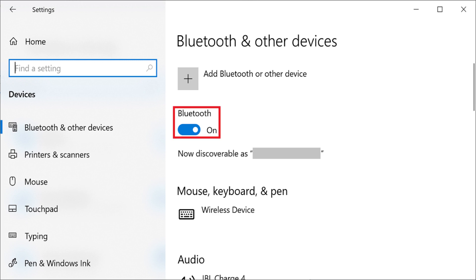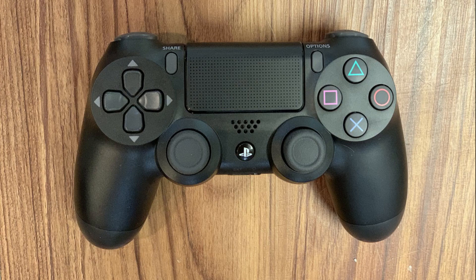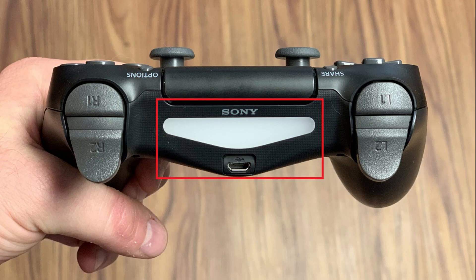Step 4. Tap to toggle on Bluetooth on your Windows computer if it isn't already turned on. Step 5. Turn on your PS4 DualShock wireless controller, and then press and hold down both the PS4 and share buttons until the light bar on the back of the device starts flashing white, which indicates the PS4 is in pairing mode.